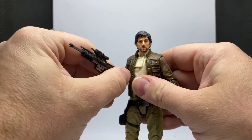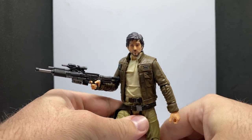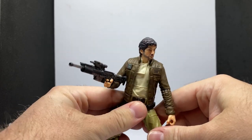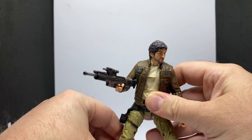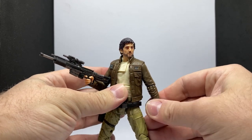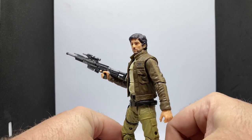I really like Cassian as a character — I think he's fantastic, definitely one of the standouts of Rogue One for me. This guy's been through some stuff, and that was evident from the very beginning — you know, he had to put down his fellow agent.